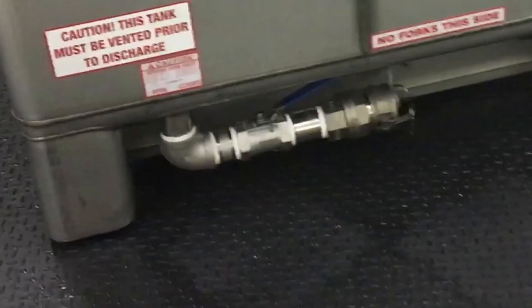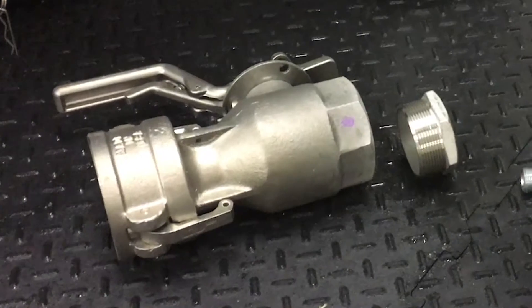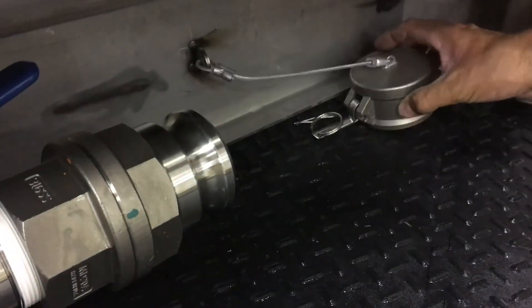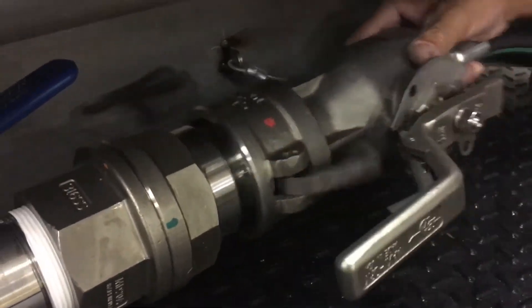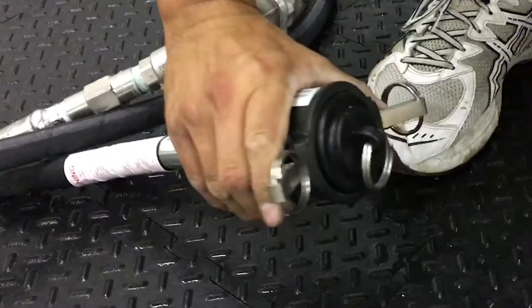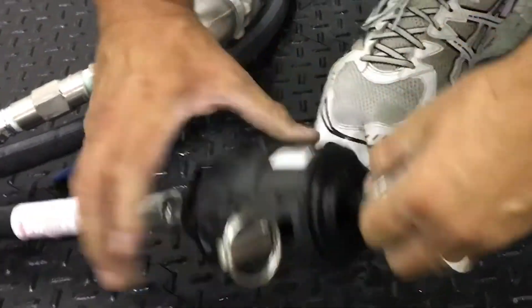Some product containers are equipped with a male dry break. When connecting to those containers, the female dry break will be required. This tutorial will show installation and connection of the female dry break. Other product containers will have a 2-inch male cam lock, and the TopShot comes with the fittings to connect to those as well.